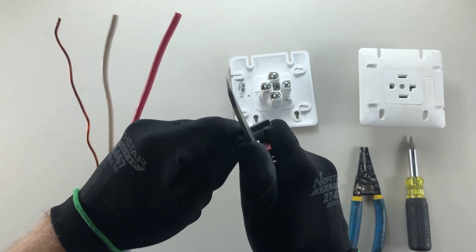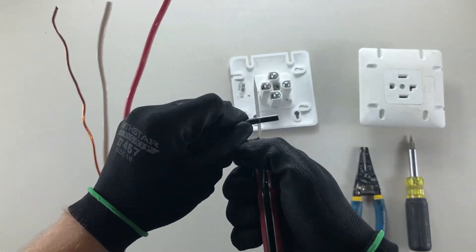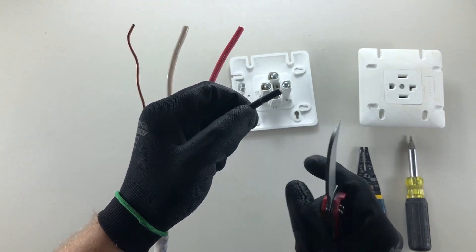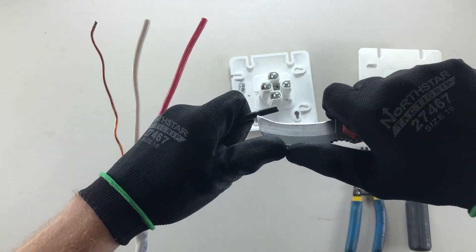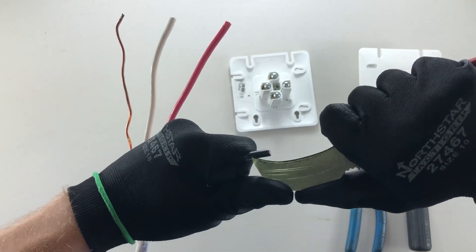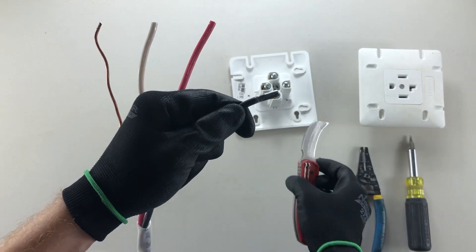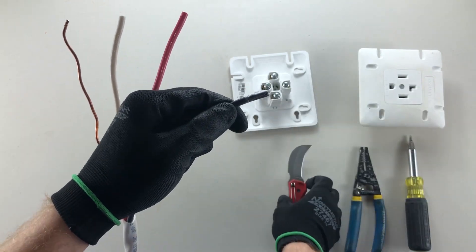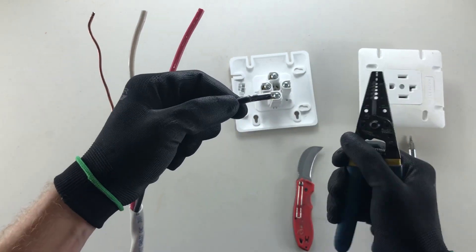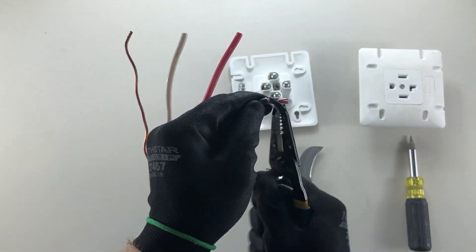With your knife, mark your spot and rotate around it — don't push too hard because you'll score the stranded conductors underneath. Once you've done a full circle, drag your blade along the edge. Be very careful not to cut your hand. You can then use your knife to push the insulation off, or grab the edge with strippers.